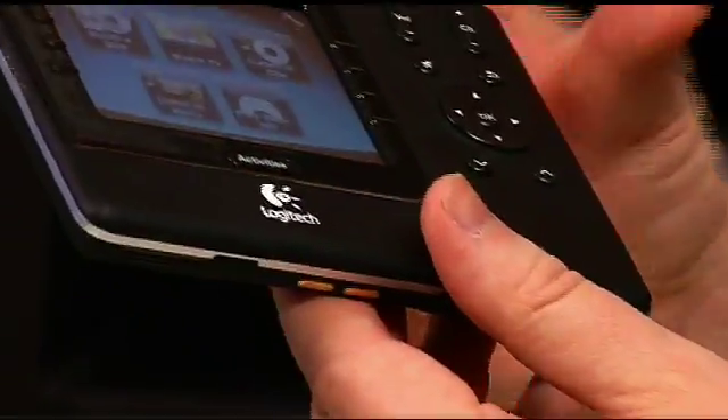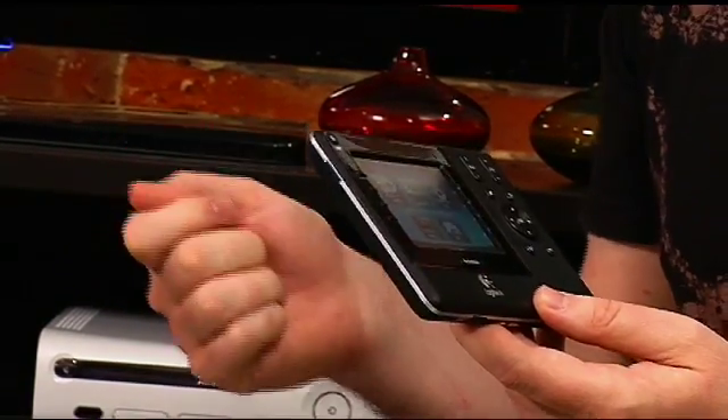But where these things go beyond, where they really make the difference, is that they have this concept of activities programmed into them. Because if you want to switch from, say, watching a DVD to watching something you recorded on your PVR, typically on your remote, even if you only have one of them, you have to change the input on the TV, turn on the other device — it usually involves three or four or five or even 15 different clicks. And I guarantee there's someone in your family who constantly has trouble doing what they want to do, like watch the show that was supposedly recorded last night.